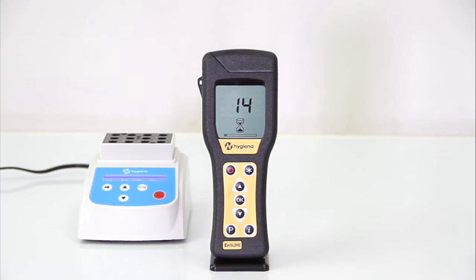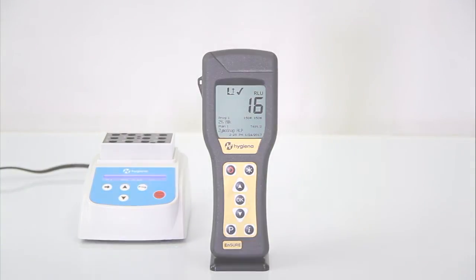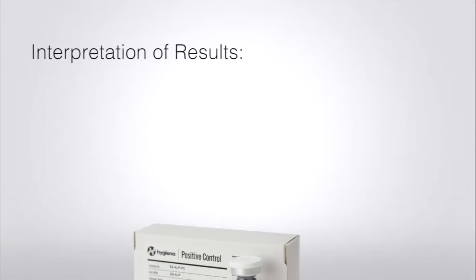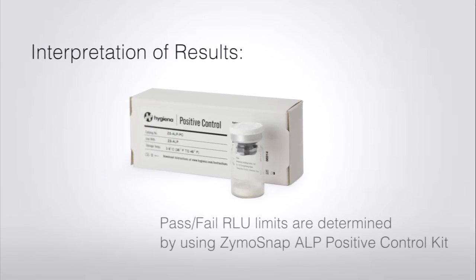The results will be displayed in 15 seconds. Only measure the test device once. Pass-fail RLU for your specific milk type is determined by using the Zymosnap ALP positive control kit. Refer to table 1 in the instructions to see the relationship between ALP and RLU on your Ensure luminometer.